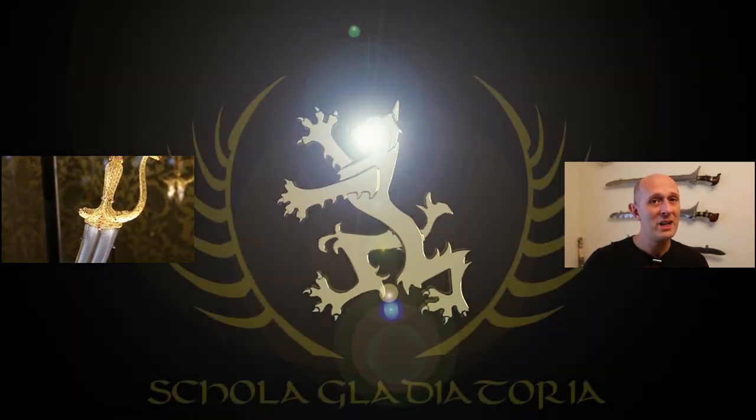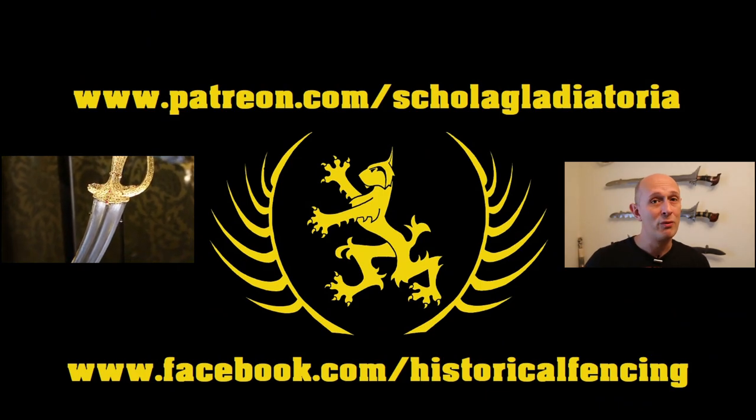So there we go. I promised you one fact, I gave you two — two things which many of you who know about medieval swords will absolutely know, but I suspect a lot of people watching won't have known. I hope that was interesting, and I hope I taught a few people something new. Cheers folks. Thanks for watching. Please subscribe. We have extra videos on Patreon, and you can follow us on Facebook.